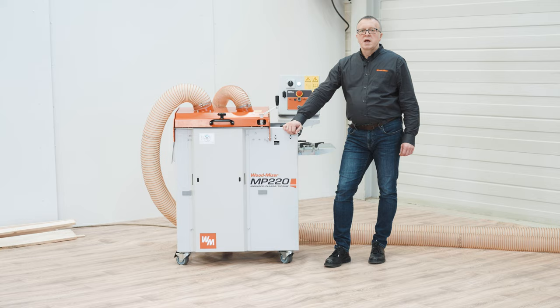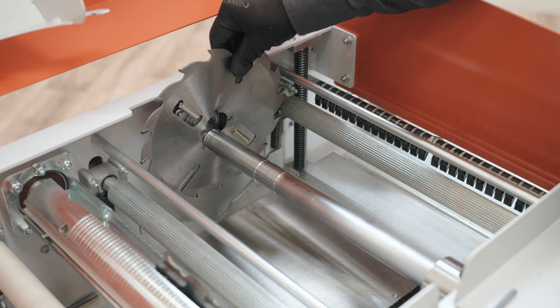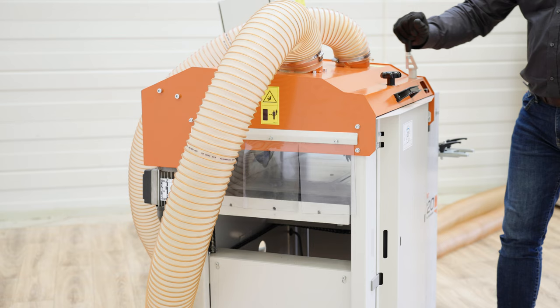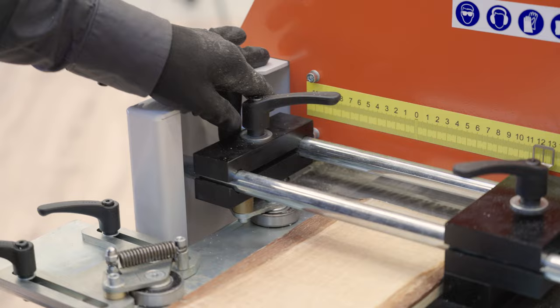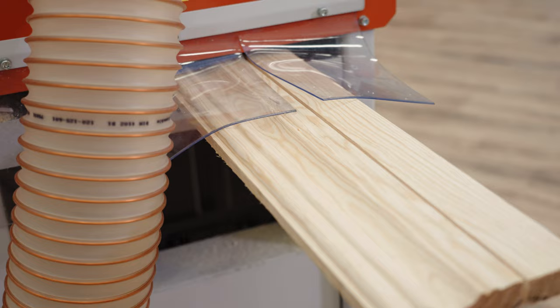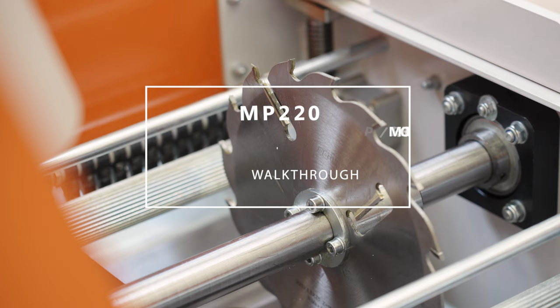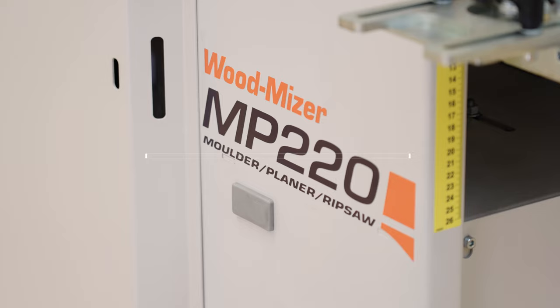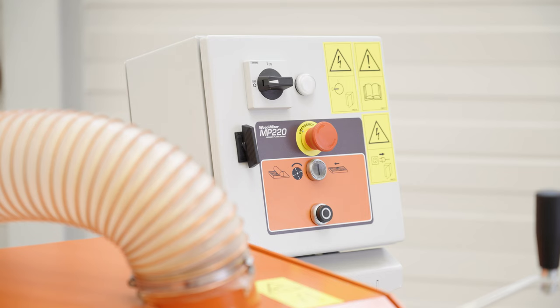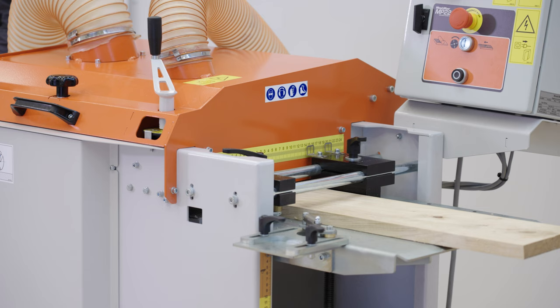Today we are going to take a look at Wood-Mizer's MP220 Molder Planer Ripsaw. The MP220 is a multi-purpose woodworking device designed for carpenters who look for an affordable, easy to use and versatile machine.